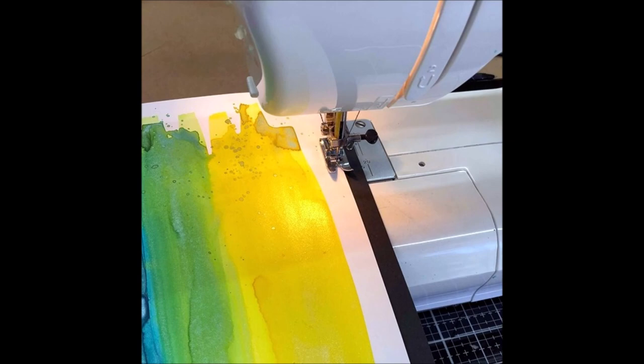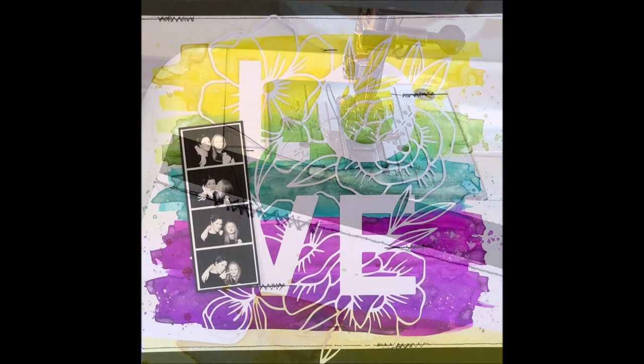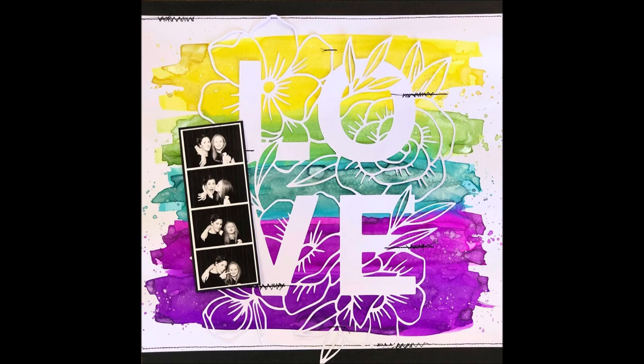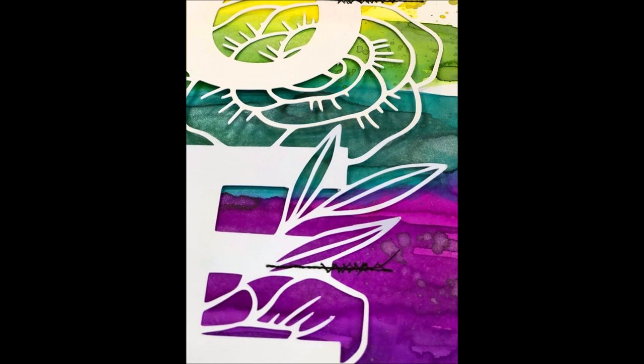The sewing machine comes out every now and again — I'm a terrible sewer, but I love the way it looks. The centerpiece of my layout is this beautiful love cameo cut that I purchased from Wild Pilot's Etsy shop.